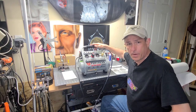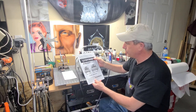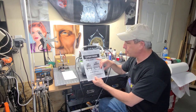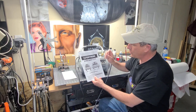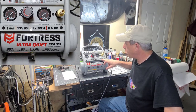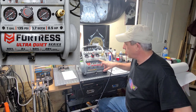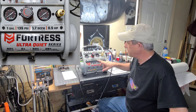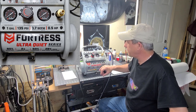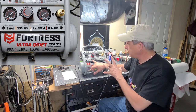All right, so we got it out of the box. I put it up here on the bench so you get a closer look at it. Comes with a manual, of course. It's the Fortress Ultra Quiet Series, oil-free, portable air compressor. It has a 0.5 horsepower motor, 0.7 SCFM — I wasn't familiar with the S, but it means standard cubic feet per minute at 90 PSI. 135 PSI total.